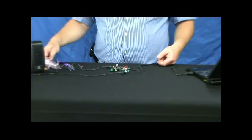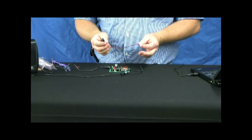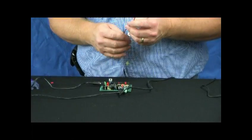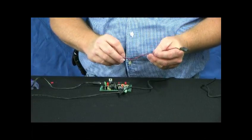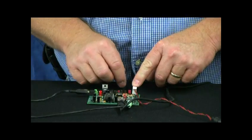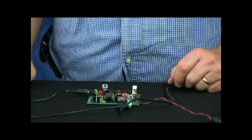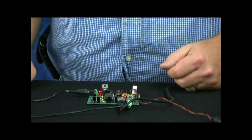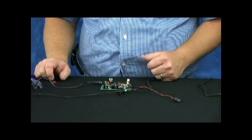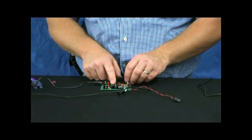Another way of triggering this board is using a motion sensor. This is our spot motion sensor, normally on a two-foot cable, though we also have a wide-angle motion sensor. These just plug right onto the motion header. It works just the same as a normal trigger, so every time I trigger it I'll hear that laugh. When there's motion in front of the sensor, here's the laugh. So we can trigger it from a switch, from a voltage, or from one of our motion sensors.